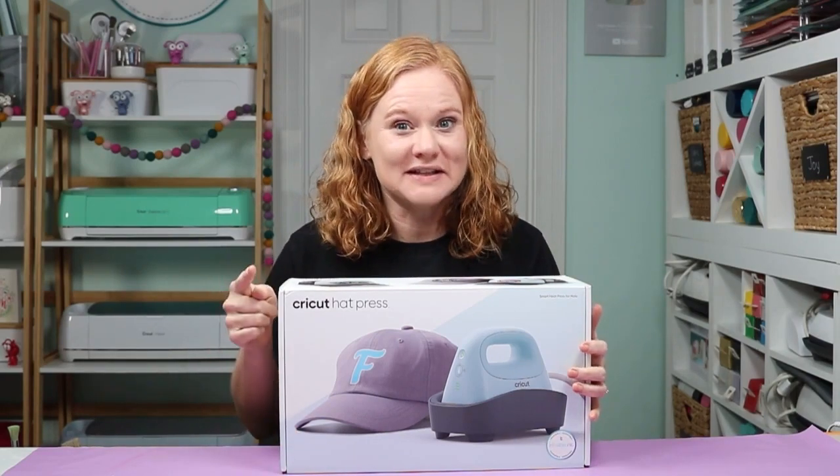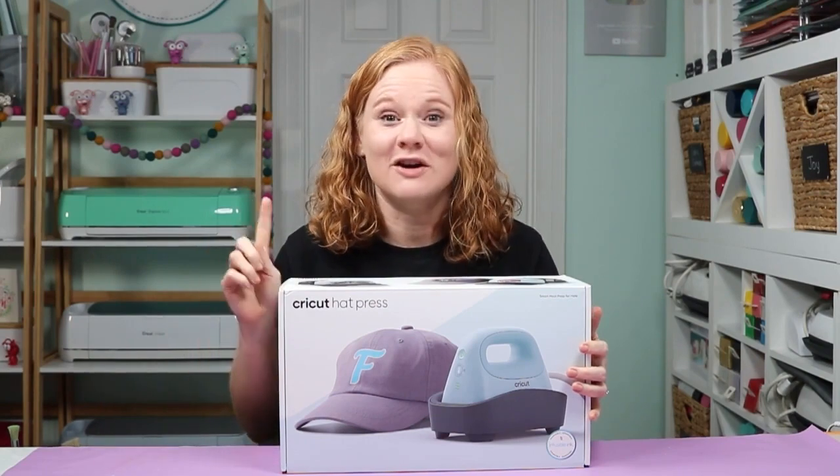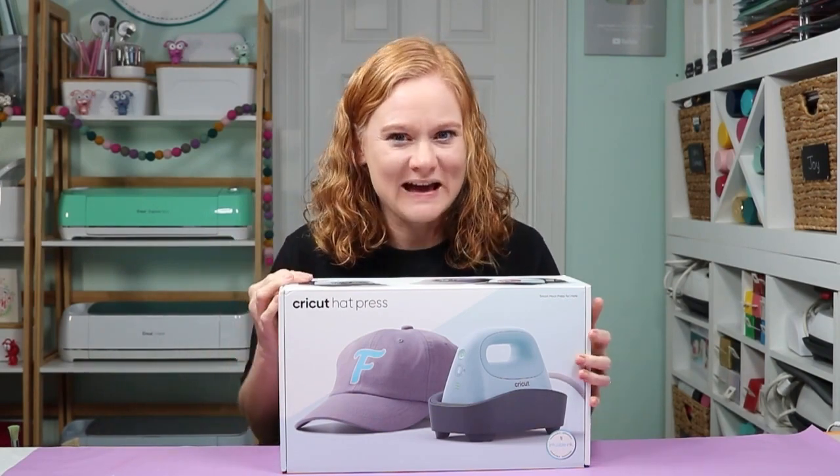If you want to see the other announcements, they're all up on my YouTube channel. Be sure to watch all the videos. But for the Hat Press, we're going to talk about it in this video.